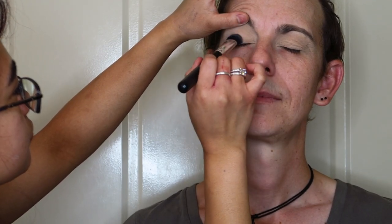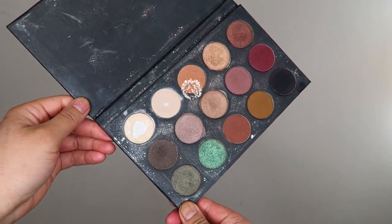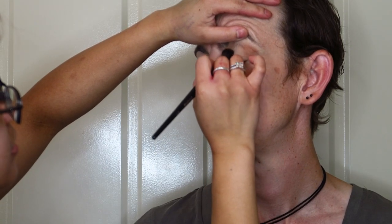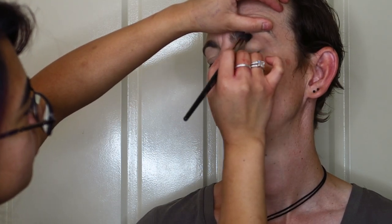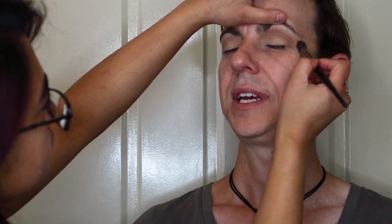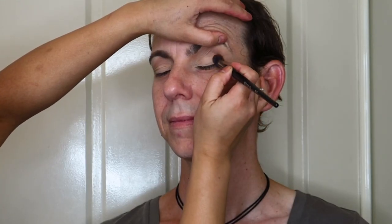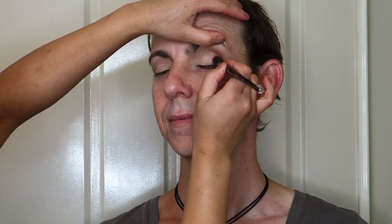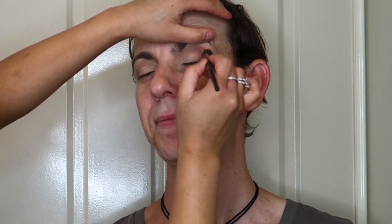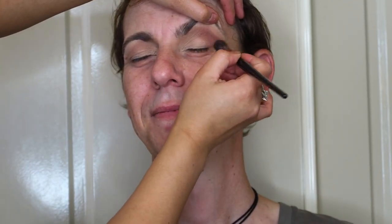Now I'm going to take my Morphe and Kathleen Lights eyeshadow palette — this one is my absolute favorite, as you can see it's pretty beat up. I'm taking that tan eyeshadow and blending it into Cam's crease, working it from the inner to the outer corners just to provide a smooth color transition. Then I go into the next darker brown shade and focus that color on the outer part of his transition, blending it down toward the outer part of his eye.